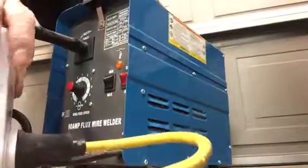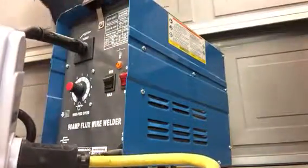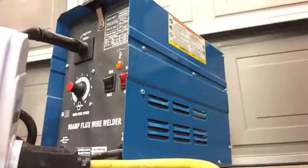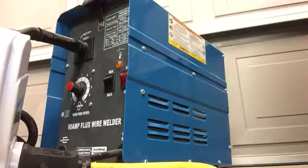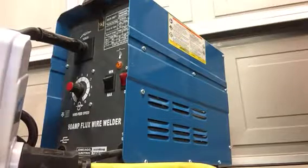You can buy this welder at Harbor Freight — I'm sure you guys saw it on sale today for about 35 bucks. That's the newer version, the black Harbor Freight welder. Anyway, we'll see. I'll keep you guys posted, thanks.